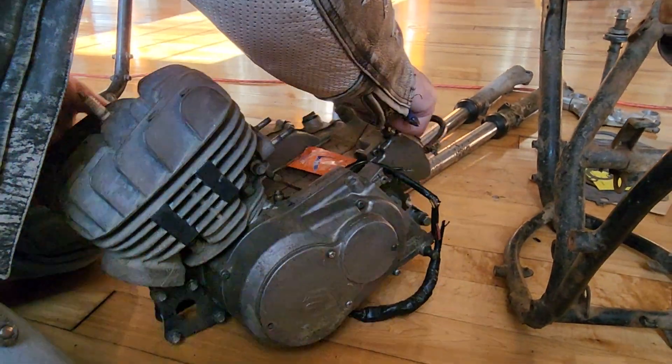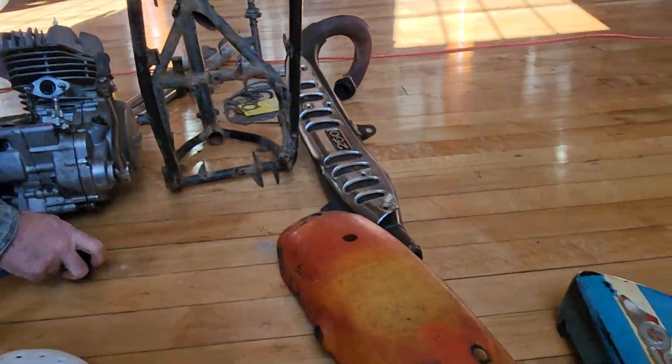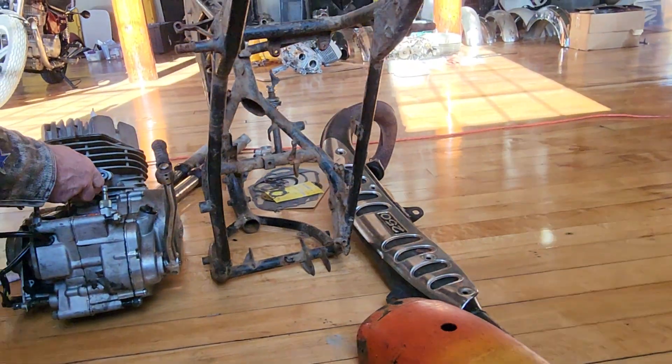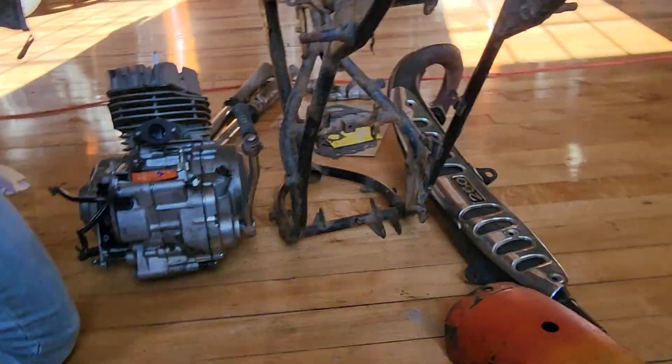Lots of good components here. Complete engines for 50-year-old classics are getting hard to come by, guys. If you're a TS 250 guy and you've got one, you should buy this engine so you have a spare, or if you want to build one, this is a good starting point.